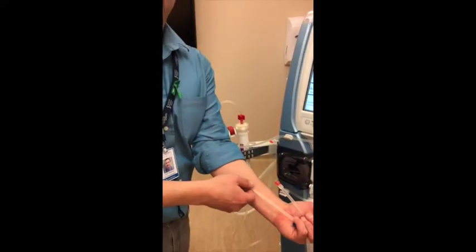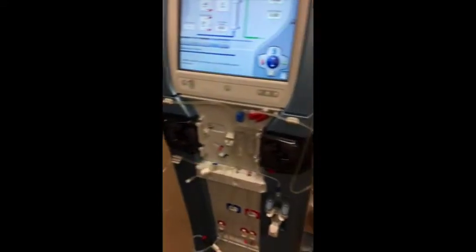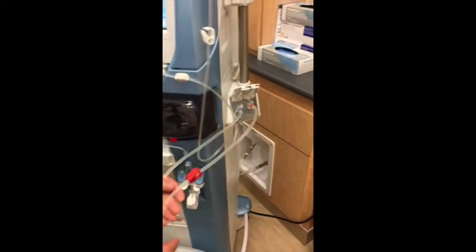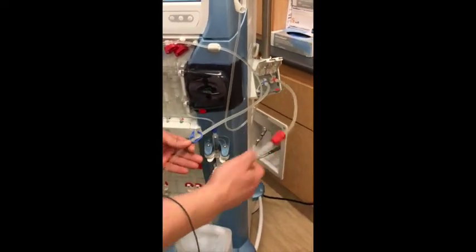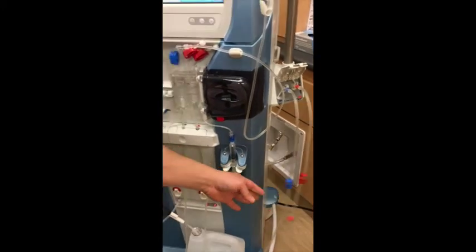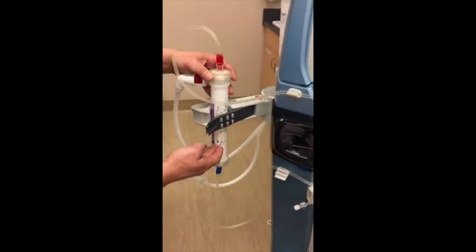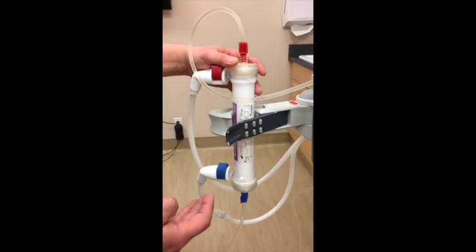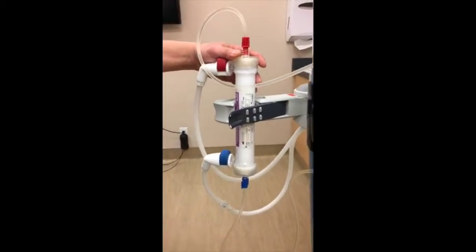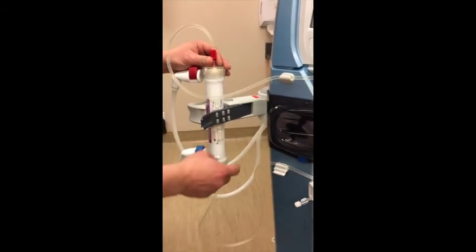The blood then passes through the venous line and some additional chambers, returning to the patient via the blue venous line. I'm going to explain now why we have some different colors — red and blue — and what they signify. We are mimicking the way we label things in the body: arterial red and venous blue. In the human body the heart is the center of the operation. In the dialysis circuit, the artificial kidney — the dialyzer — is the heart of the operation. So what we are doing is taking blood from the patient via the arterial line, delivering it to the artificial kidney where the filtering and cleaning occurs, and then returning it back to the patient via the blue venous line.